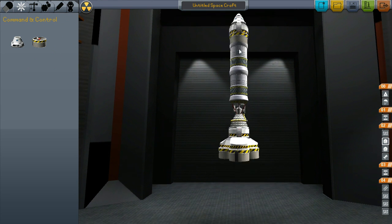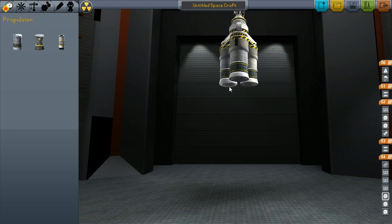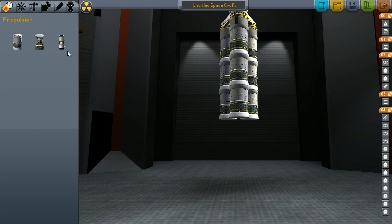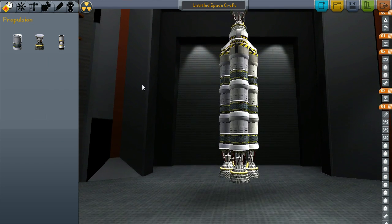Basically what these SAS modules are going to do is just give us a little extra stability. These are optional — I like them just because I don't want it fighting my rocket all the way up. Now we're going to put three on here. You can actually get away with two, but it just doesn't give you as much oomph and you don't have as much fuel when you get into space. You'll still need to use some of this final stage to get into orbit.